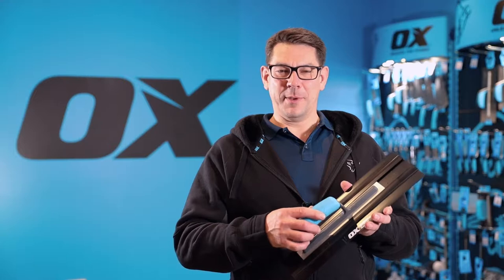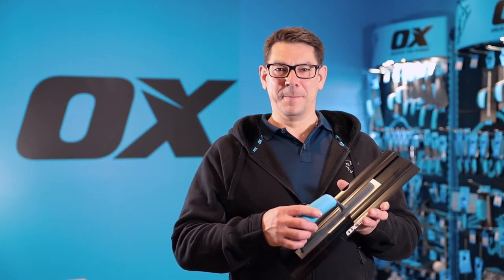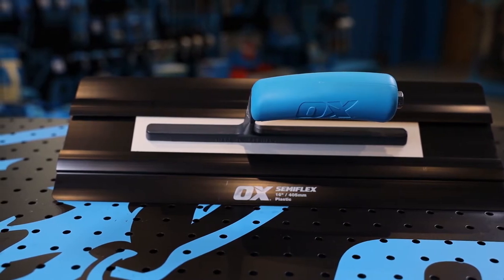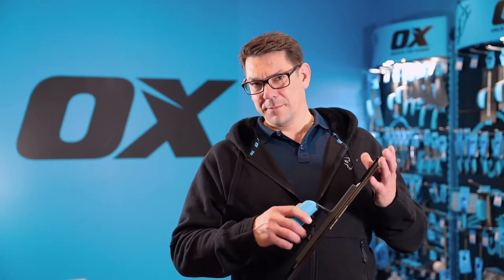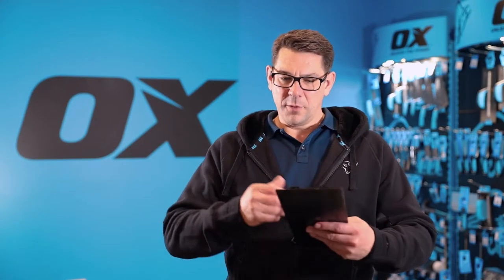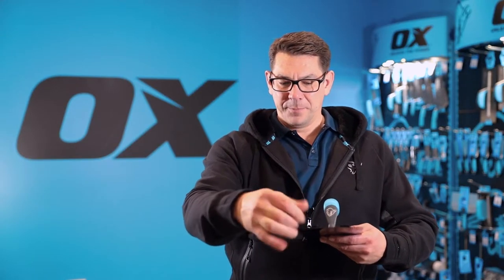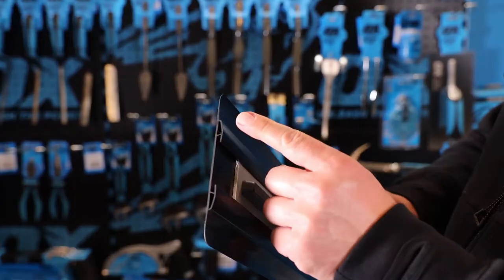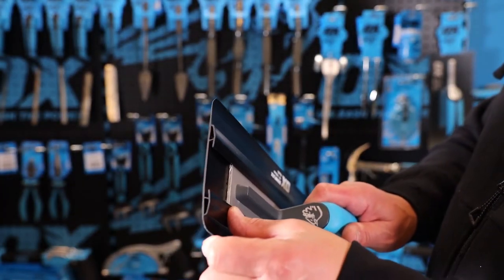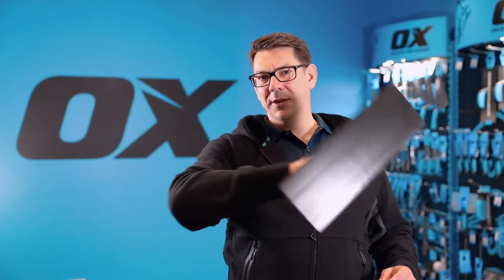This is the Ox Pro Semiflex plastic plastering trowel, used for both plastering and rendering. The unique feature is this extrusion running through the centre of the trowel, which gives you strength through the middle but flexible edges for ease of movement and finishing off.